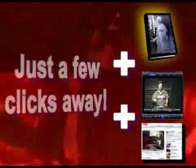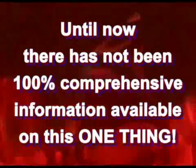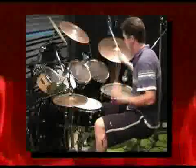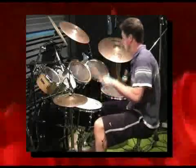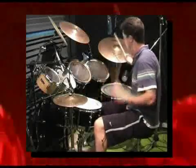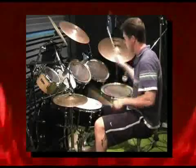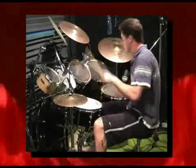Now at last, all of these things and more are literally just a few clicks away. Never before has there ever been a 100% comprehensive source of information on the one thing you absolutely need if you want to become fantastic at playing drums. And it doesn't matter what type of drumming you do or what style of music you play — without this one thing, you will never be the drummer you can be. What you need is good technique.